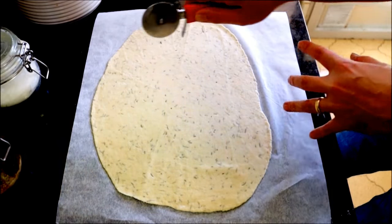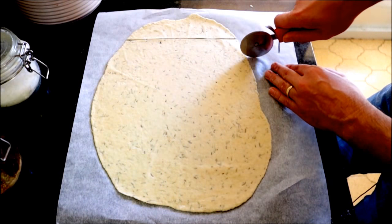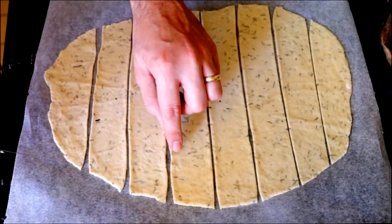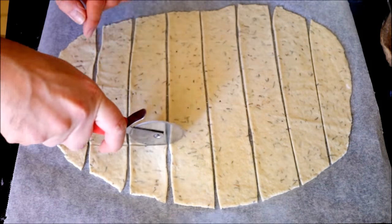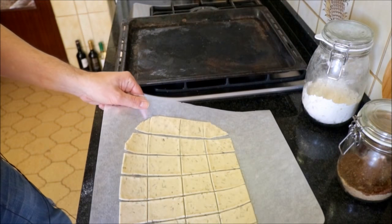Now use a pizza roller to cut some lines that are about an inch apart. Now we're going to cut some horizontal lines that are about an inch and a half apart. Now transfer the parchment paper with the dough to a baking tray. We're going to add our baking tray into a preheated oven that's on the bake and broil option, 250 degrees Celsius, between 9 to 11 minutes.